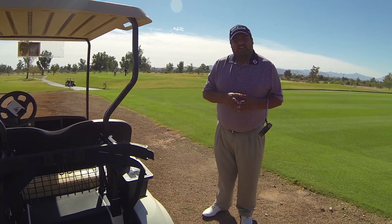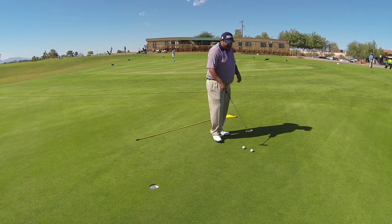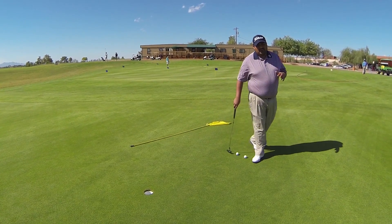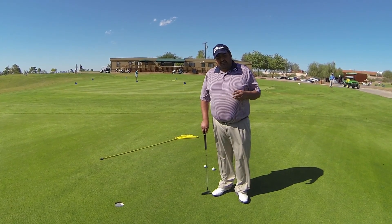Next up, let's take a look at the greens and see how they're rolling so far. As I mentioned, we did just open up yesterday. So we do have overseeded greens - we overseeded the tee boxes, the fairways, and the greens.